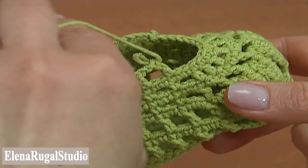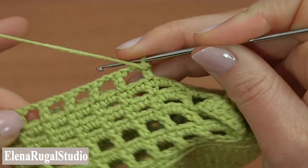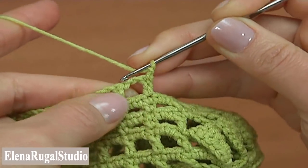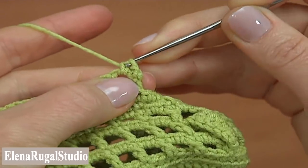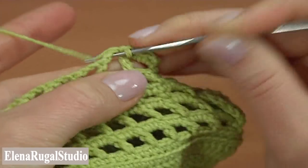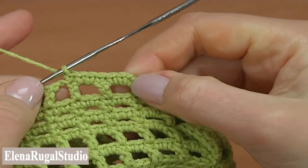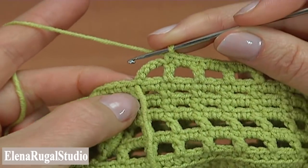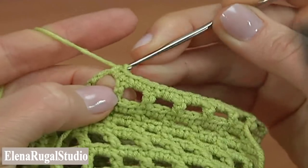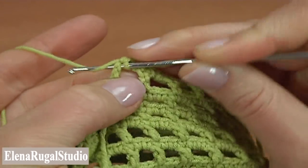Begin the next row. Chain to bring up the yarn. Into the chain space make 2 single crochet: 1 and 2, then single crochet through the stitch. Continue 2 single crochet into each chain space and single crochet through each stitch to the end of this row. Make single crochet 2 into the last chain space and single crochet into the last stitch. The row is made.